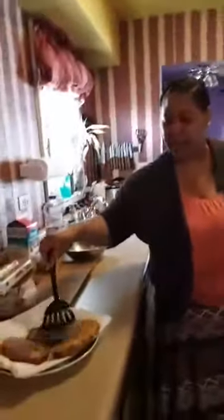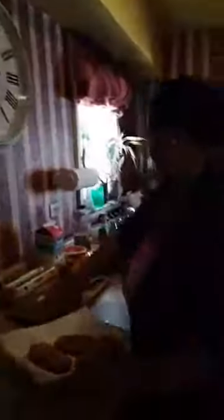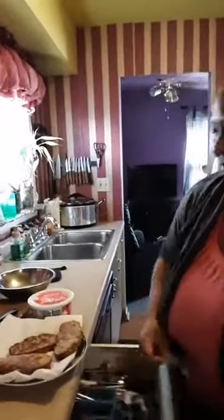Oh, it smells good, y'all — I can smell the bananas and the pumpkin pie spice. I'm going to turn this off. This last piece on here, we're going to let that sit a little bit. And the strawberries are almost done. I'm going to take the strawberries and put them on the plate. And I got some whipped cream to top it off, y'all.